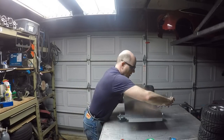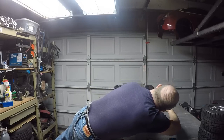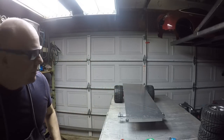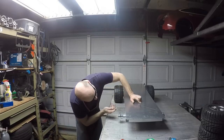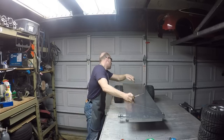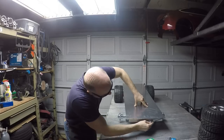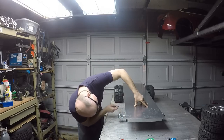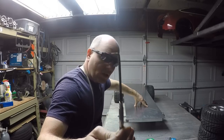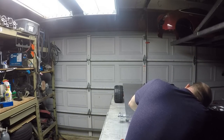I want to get this centered right here — equal overhang on both sides. Now I can go ahead and mark this, just using a scribe with the right angle on the end to reach up and scribe the bottom side of this panel.